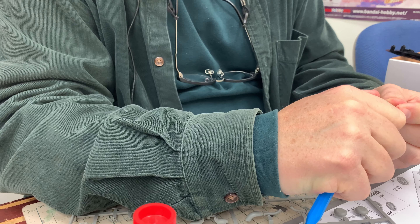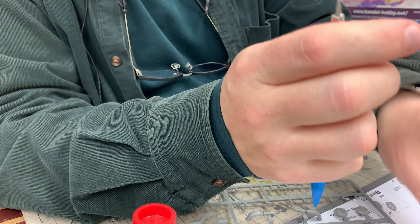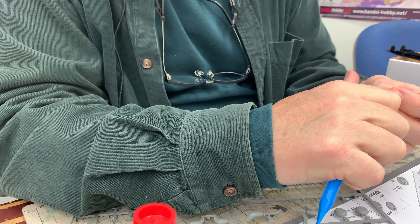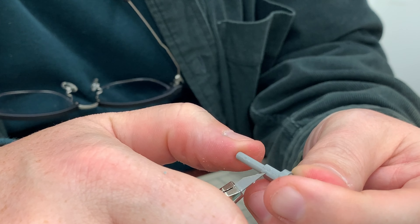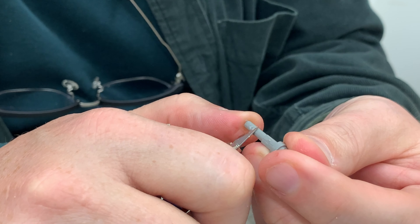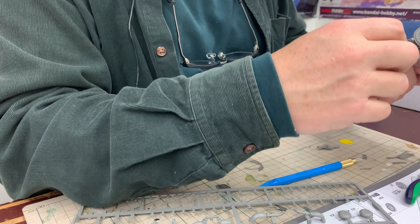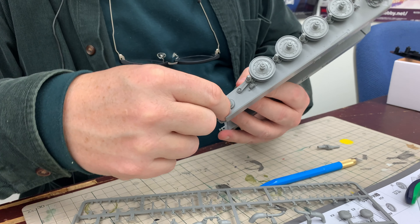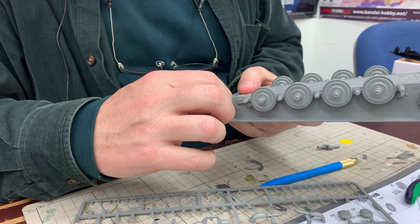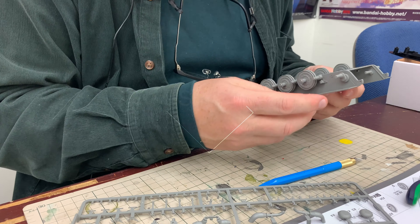There's definitely some excess left over from the gates on this part. Gates are the point where the runner and the part come together — where the plastic flows through in the mold. You can see here two of the gates; I'm gently trimming these away. On an actual tank, this axle we just put in could be adjusted to pivot in various directions, thereby adjusting the tension of the tracks. We have now completed step four.